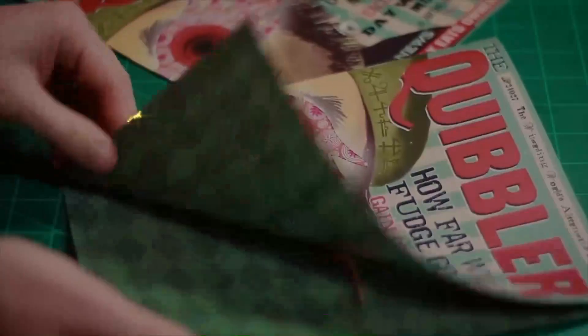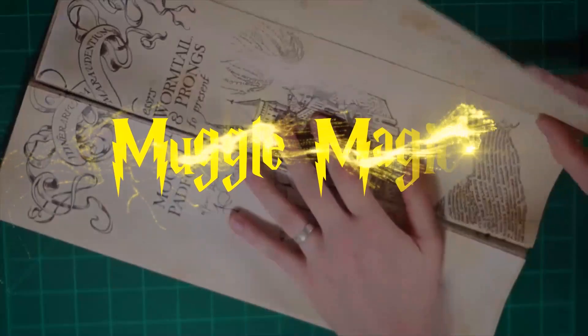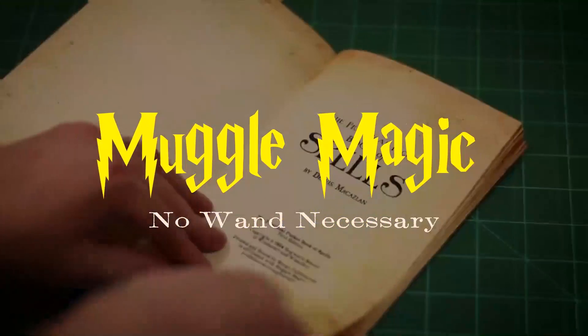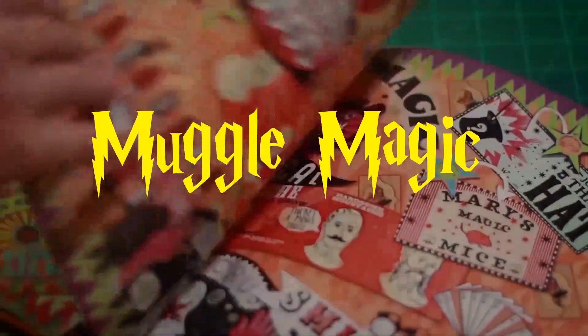Hey everyone, I'm Danny, and welcome to Muggle Magic. Today I'm going to do another Harry Potter printables. This is going to be volume 7, and if you're not familiar with this series of videos that I've done, it's basically just a whole bunch of printables having to do with Harry Potter — completely random stuff that usually doesn't have any connection other than it's from Harry Potter.